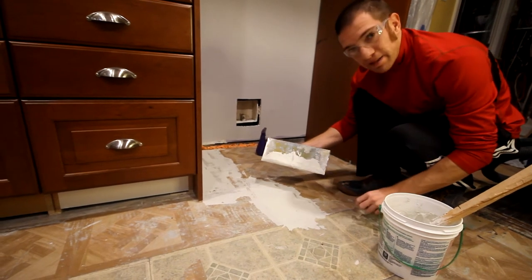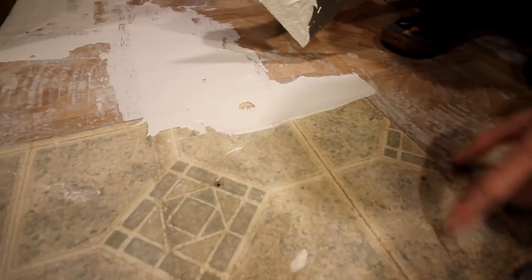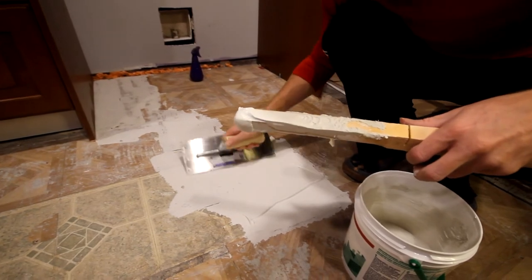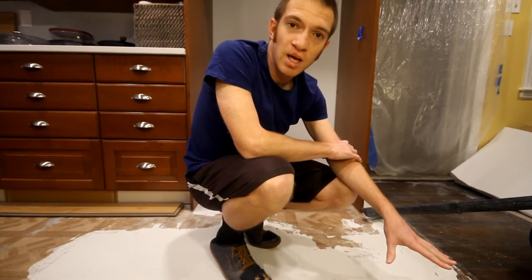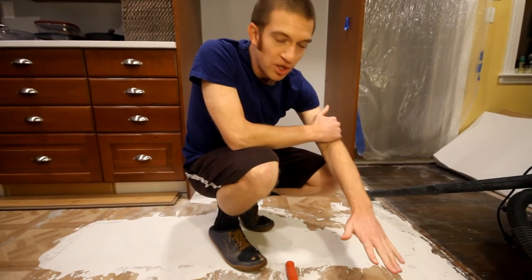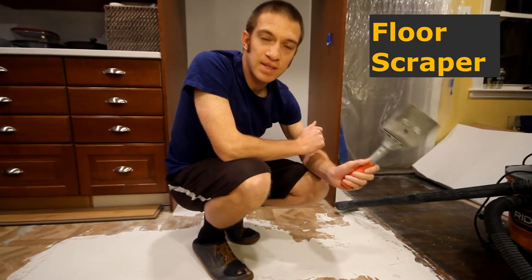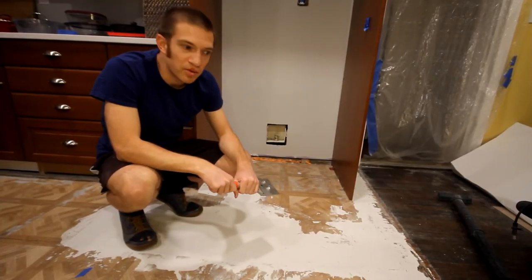For little tiny imperfections, I'm just going to ignore them because the LVP will float over those with no problem. I'm mostly worried about ridges. I've got about 20 minutes to work with this compound before it starts to harden up too much. After the thinset had at least 24 hours to dry — actually about 2 days — it's very solid. I'm going to go over and do a second coat in a few spots. Right where we had that lip there's still a little bit of a dip to fill in, and some sections are a little rough. I'm going to use a floor scraper, picked up for about 6 bucks at Harbor Freight, to get some of those ridge lines out before we move on to the second coat.